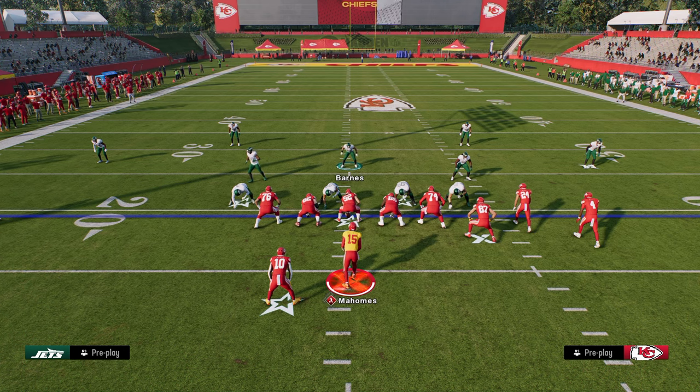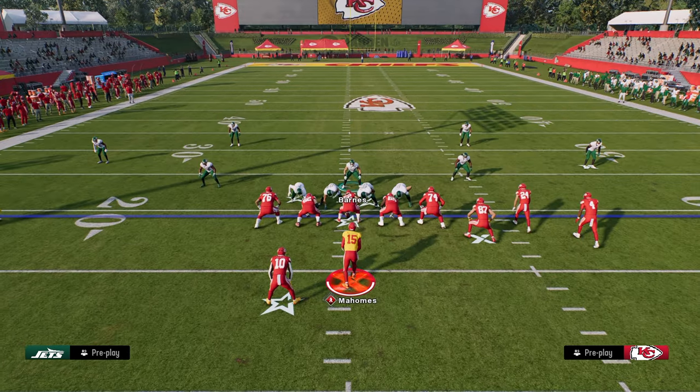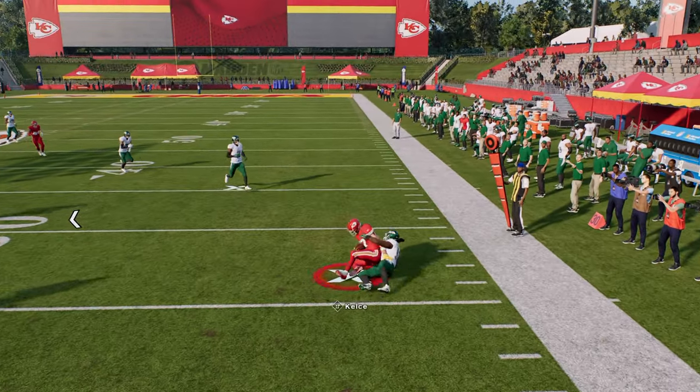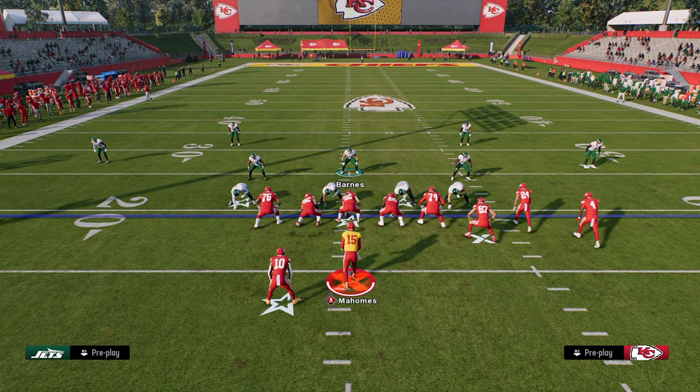Another zone that works with the same basic logic is a seam flat. If you put these guys in seam flats, they will also play a little more out to the sideline and cover the flat a bit better. Quarter flats are the best, but you can also use a seam flat if that's what you have in your playbook.